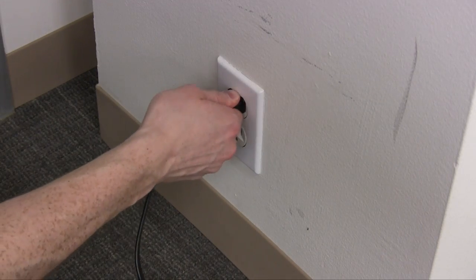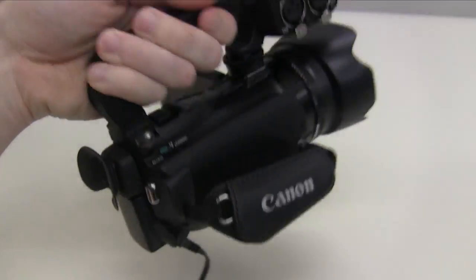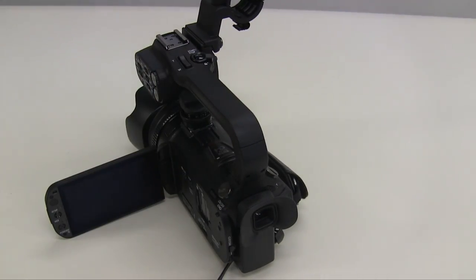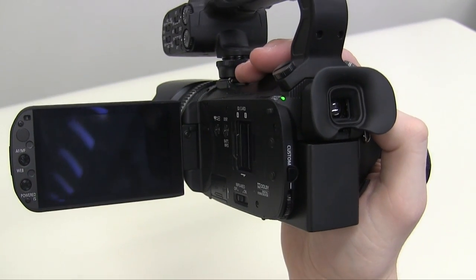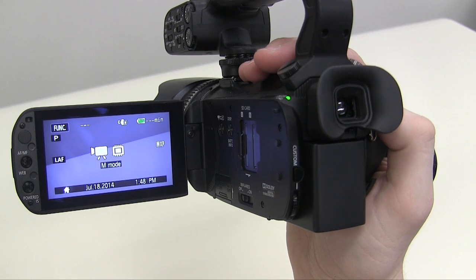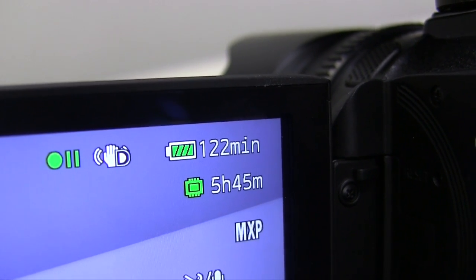To charge the camera, plug the power adapter into the DC in port near the back of the camera. The charging indicator light should blink red to signify the camera is charging. In normal filming mode, there is a battery indicator light in the upper right part of the display, which tells you roughly how much longer the camera can record.